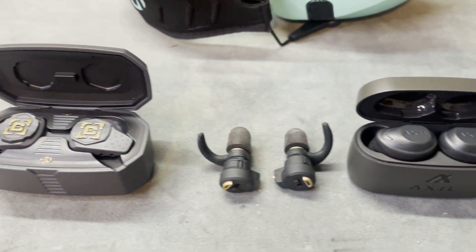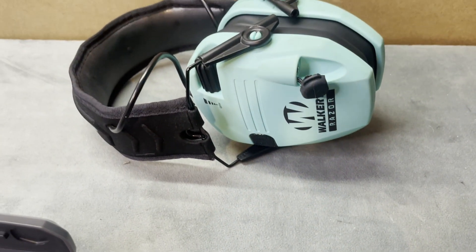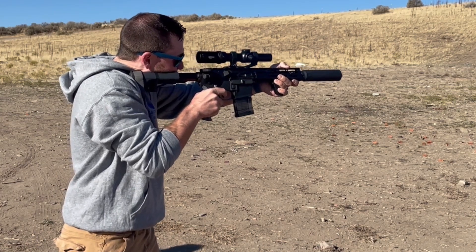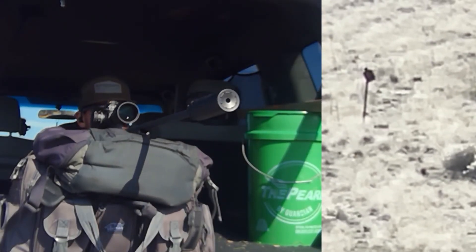The hearing protection industry has come a long way, and rightly so. Your hearing is important — it's one of your main senses for connecting with the world, which means you should be trying to protect it at all costs, no matter your environment.